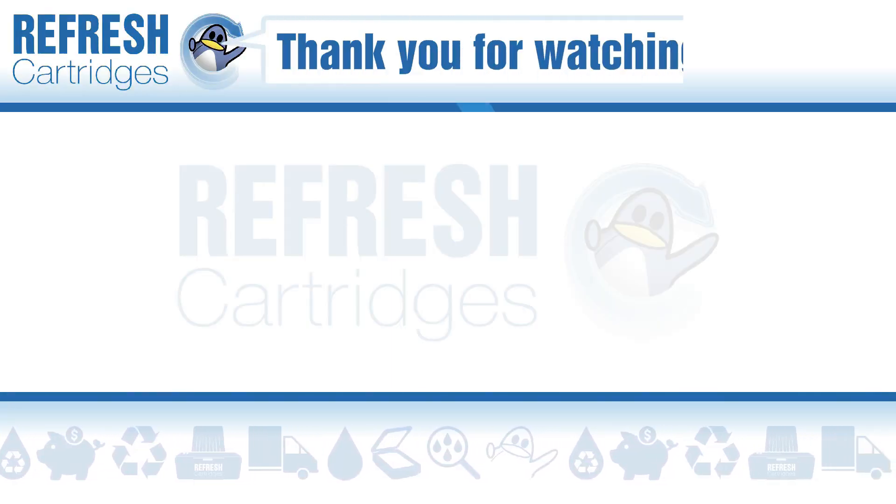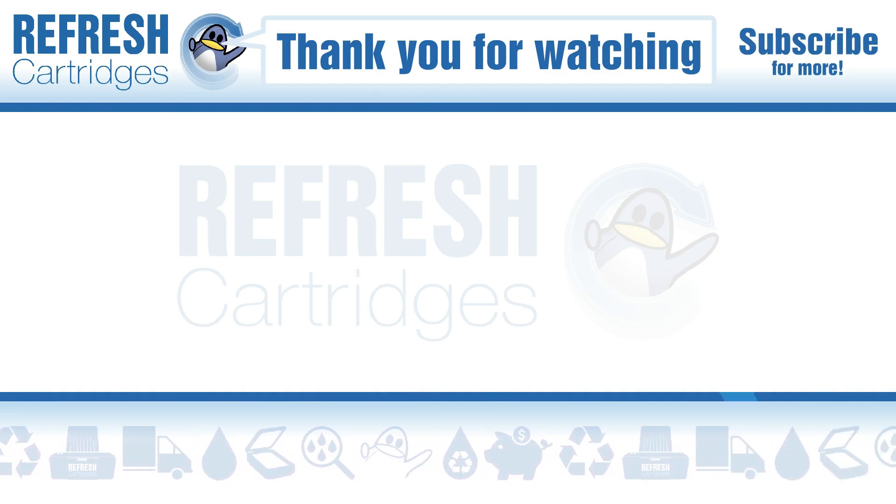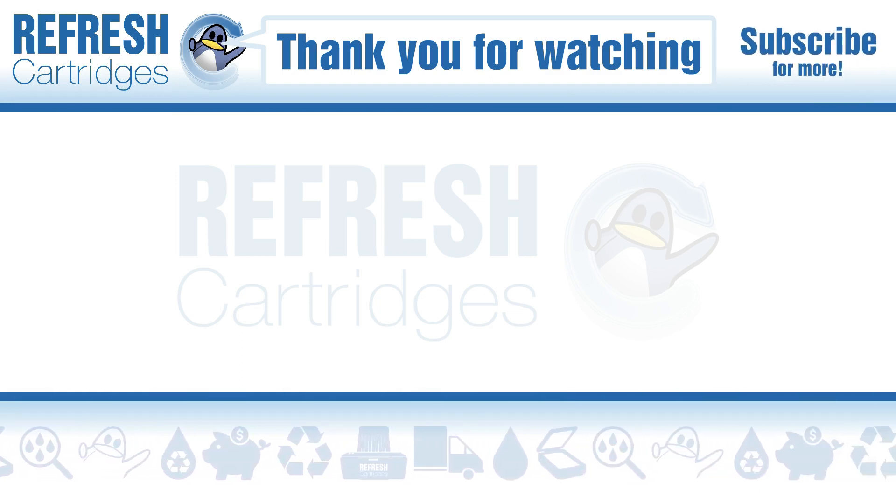Now I hope you found this video useful. If you have, please do let me know with a like. If there's anything else we can help with, let us know down in the comments. Otherwise, take care and I'll see you in the next one. Bye bye.